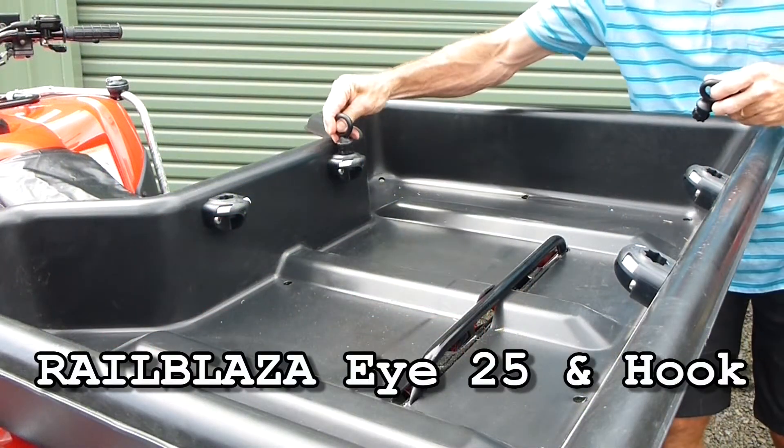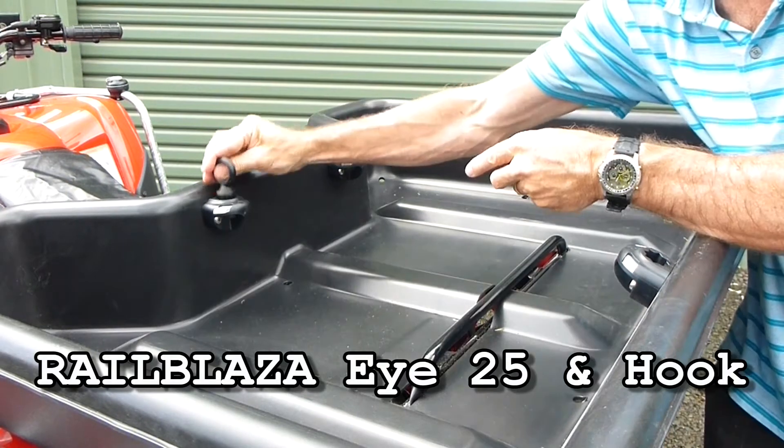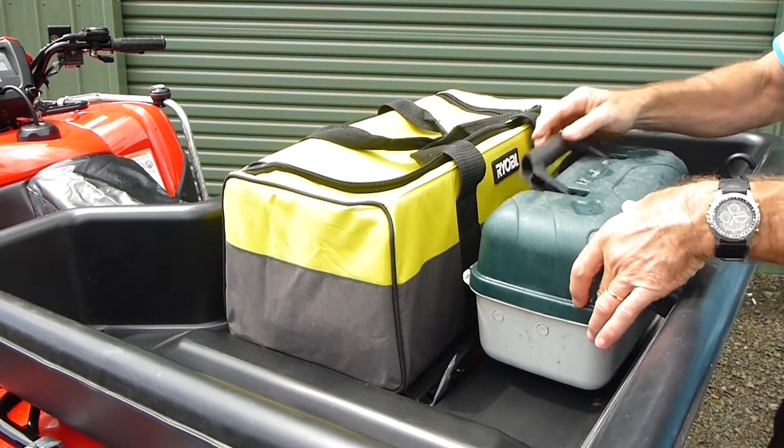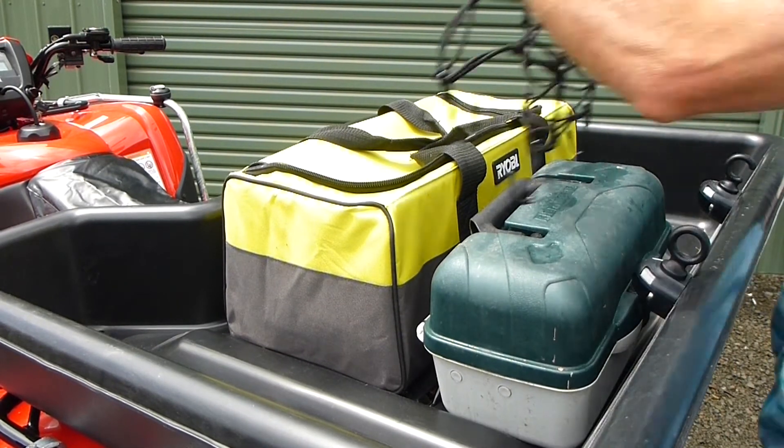The i-25, hook and web-eye are ideal to secure various items when used in conjunction with the White's Power Sports Bungie Net or similar.